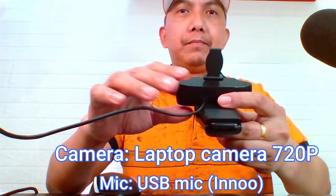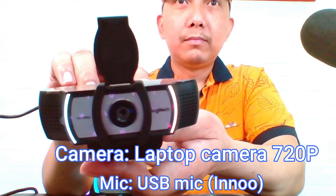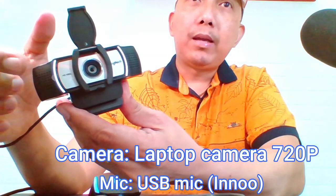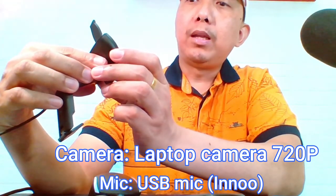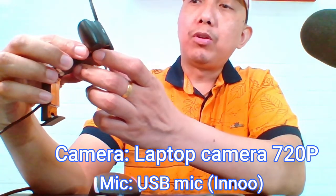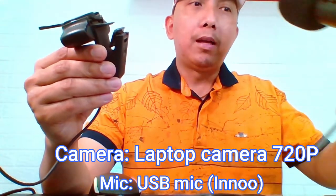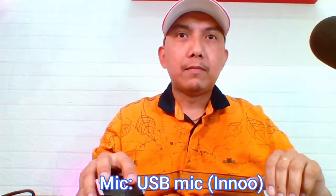So, ito siya guys — plastic siya. Nare-remove ito. So, meron siyang dalawang mic — one and two. At nakalagi dito HD 1080p. Pero parang hindi naman siya ganun ka HD talaga. Meron siyang Logitech logo. Meron siyang thread para sa tripod kung meron kayong tripod. Pero ito, hindi ito pwede. Alagay natin ulit yun.